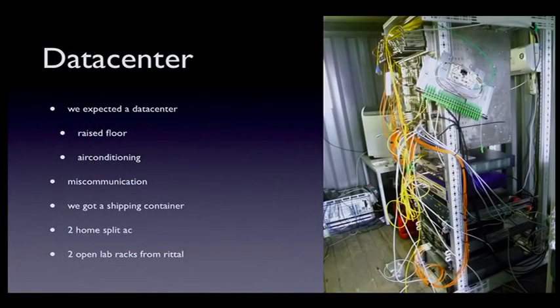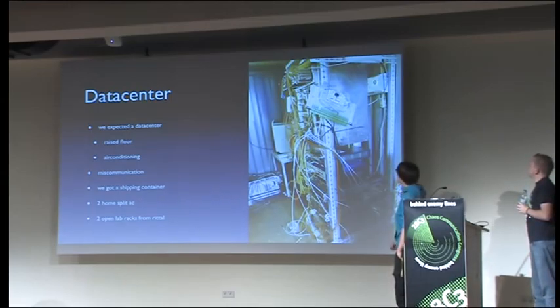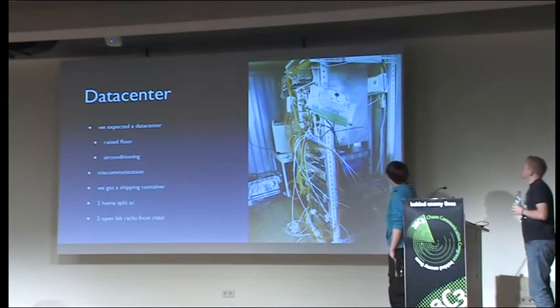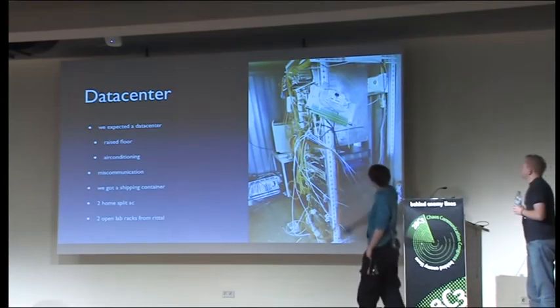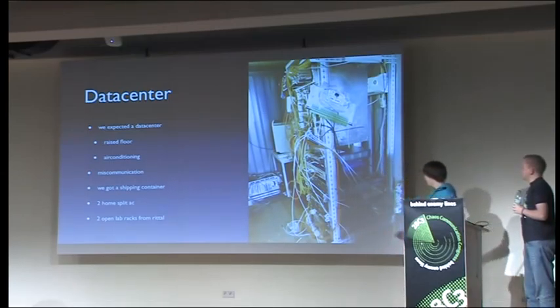Our data center was a bit of a mess. We talked with a company that normally deploys data centers in containers with raised floor, air conditioning, and power supplies — but due to a big miscommunication we got an empty shipping container with two retail racks and two home-style split air conditioning units. This is our data center rack with all our NOC stuff: the E600 on top, then the MX80 as BGP router, the Hirschman as Hyperring middle node, some servers, the wireless controller, and a UPS on the bottom.